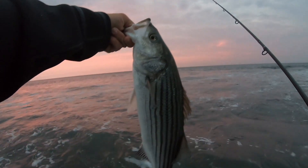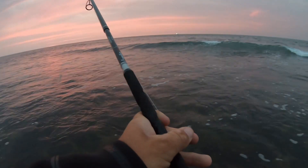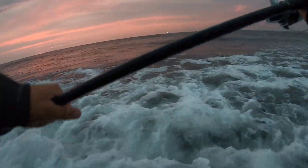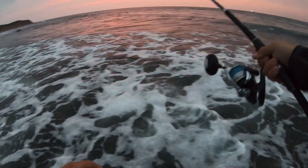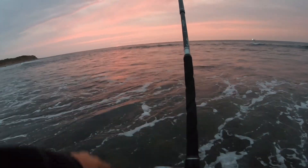First fish of the morning — nothing crazy, but I have a feeling we're gonna get into a few more. I'll take it though. I don't care if they're small; it just feels good to be catching a striper again. By me locally I ain't catching nothing, so it's always a nice change of pace to get on some fish.